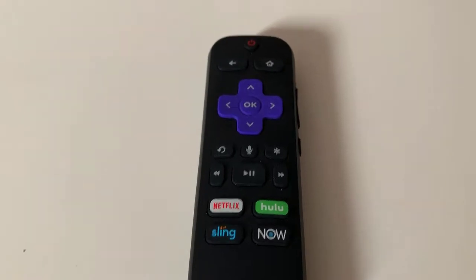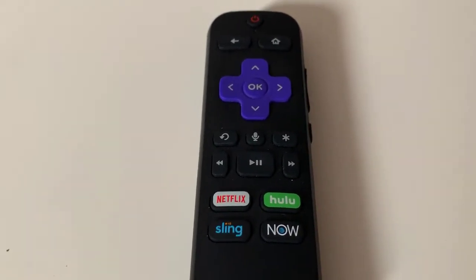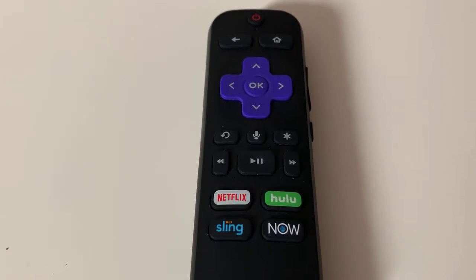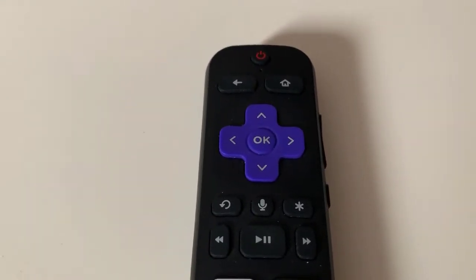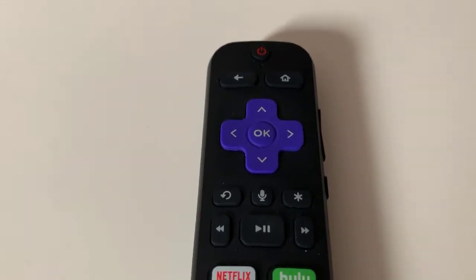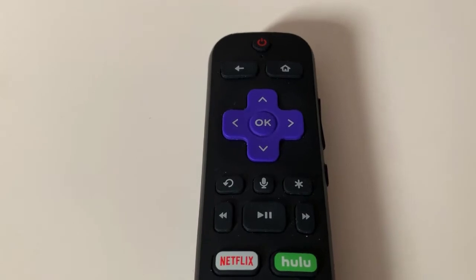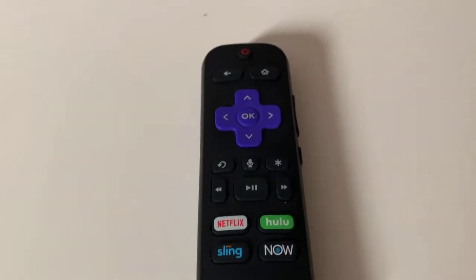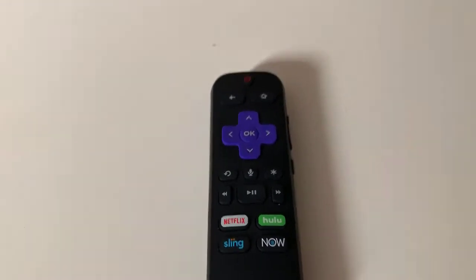Let's take a look at the remote, which is quite basic — but basic is good. It has a button for Netflix, instant access directly to Hulu, Sling, and now as well. It has up and down for volume, you can navigate with the purple crisscross, and you can even speak into it with the microphone.